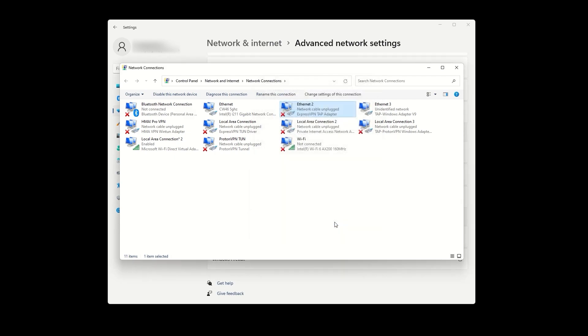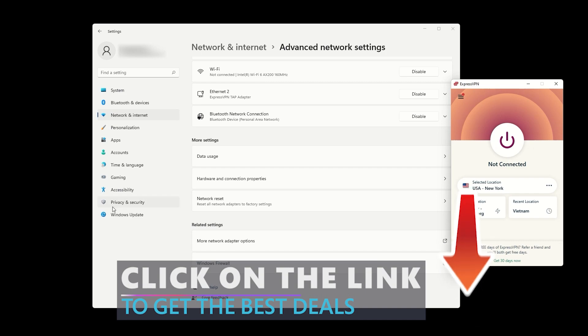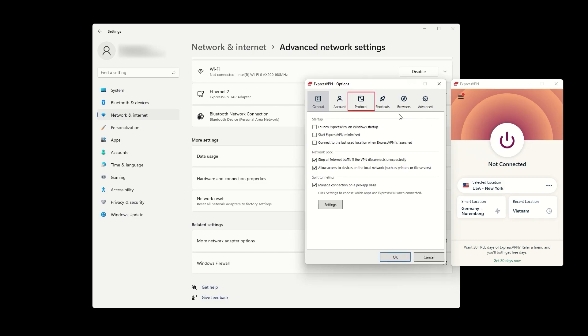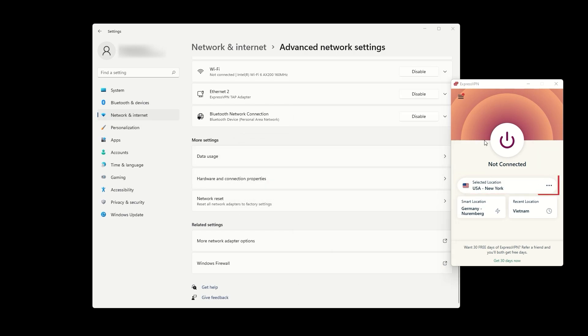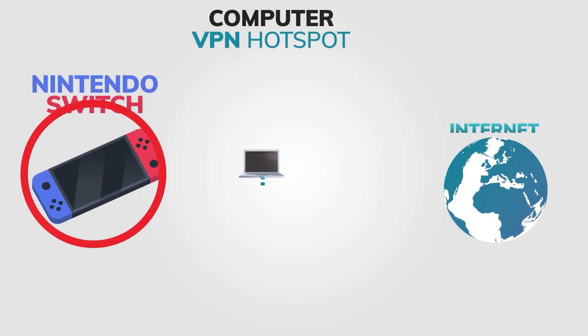The final step is to connect to the VPN via the ExpressVPN app. Keep in mind that you need to use the OpenVPN UDP protocol, which you can switch to in the options and protocol settings. Connect to the VPN location of your choice, which will also set the VPN location for your created hotspot. Lastly, connect your gaming console to the newly created hotspot.